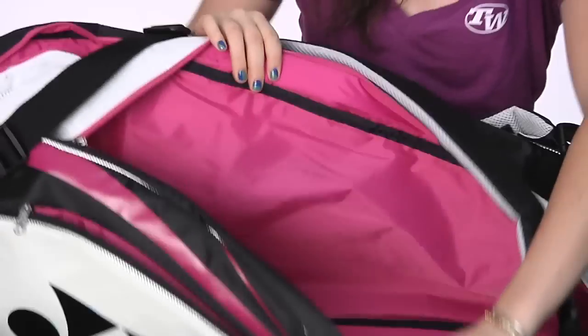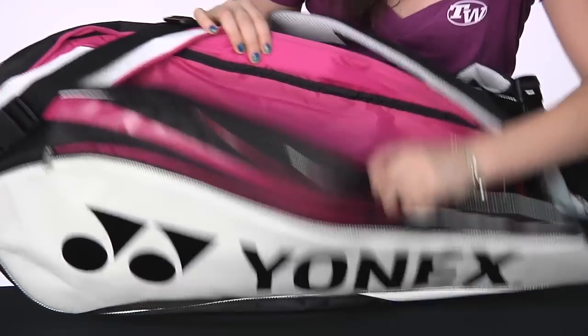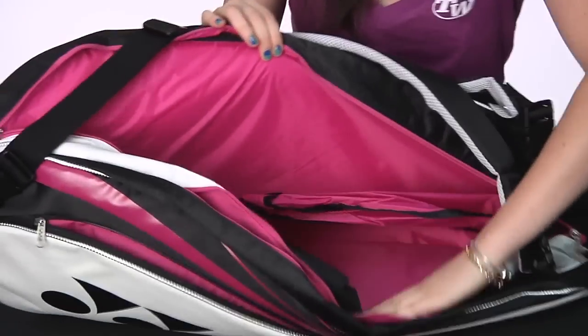There are two main compartments. The first one has plenty of room as you can see, and the second one, again, plenty of space.